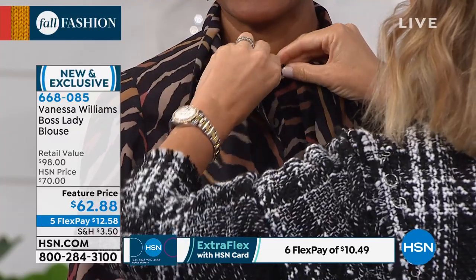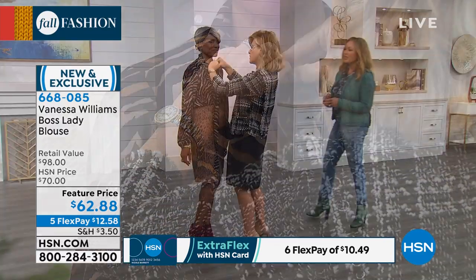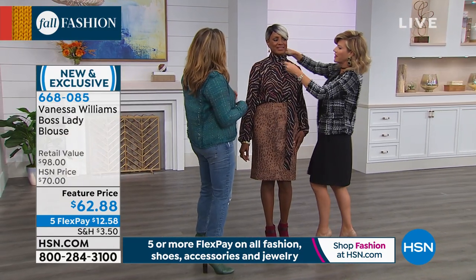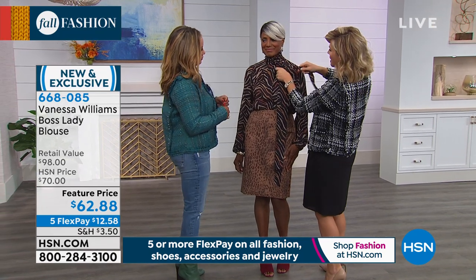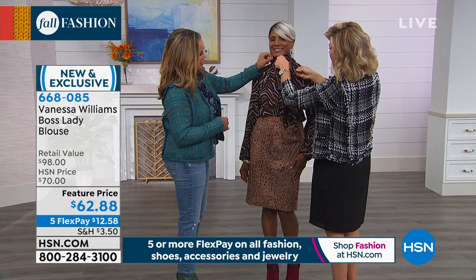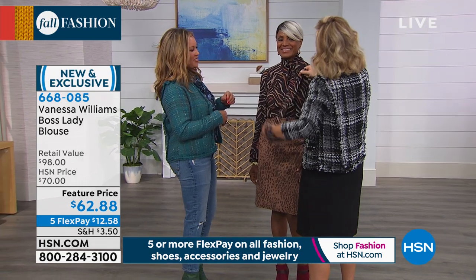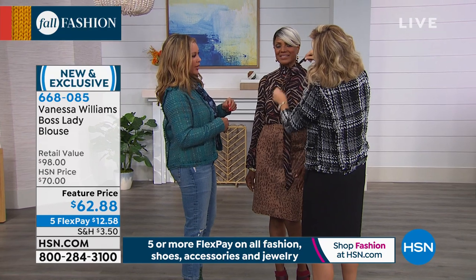And you can see — look at the pearl buttons. Even the pearl buttons! That's beautiful. See, I couldn't even do that with my nails, that's why it took me so long to change. So chic can be very chic. Wrap this around once and then kind of tie it off to the side — that's what I like to do. So that's one big look. Very elegant.